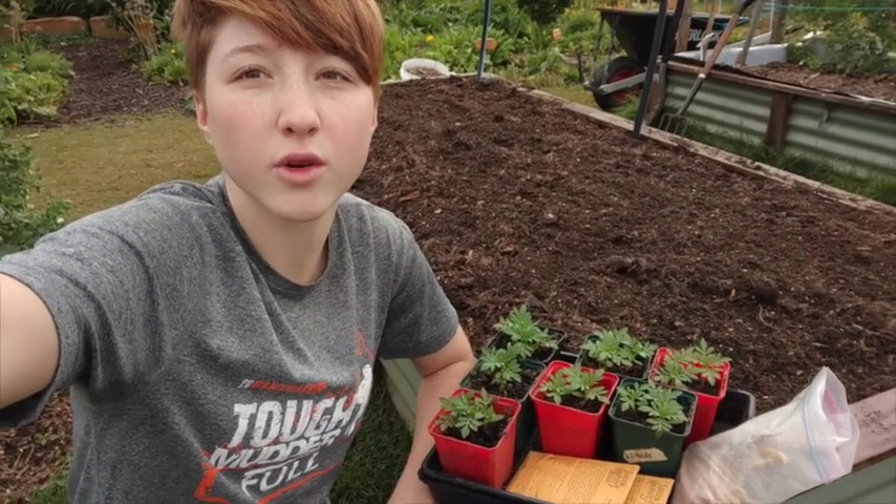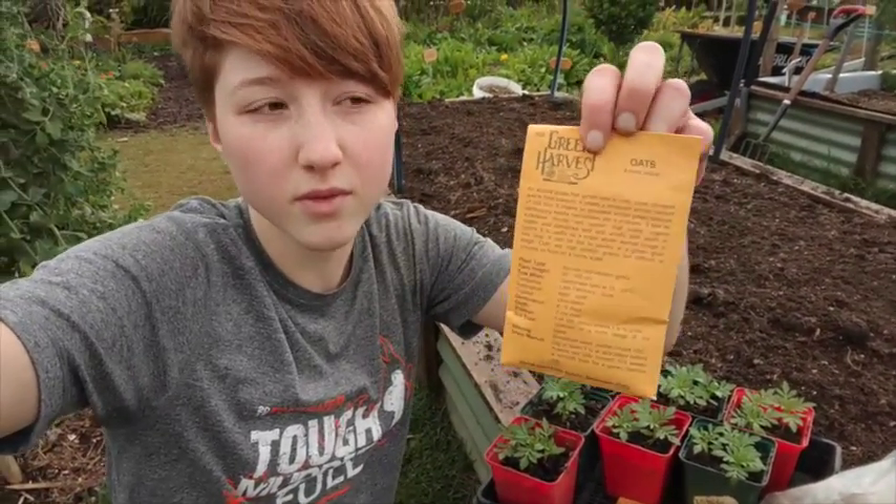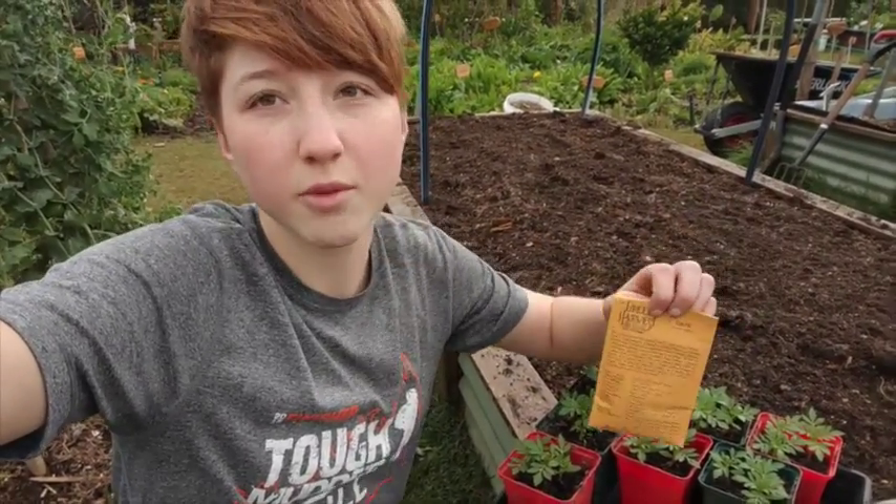I've now aerated, mixed, and leveled my bed, and now it's time to plant my green manure. A green manure crop is a crop that you plant between heavy feeding crops to improve the soil. For my green manure crop, I've got some oats, and oats are really good at improving the soil structure.